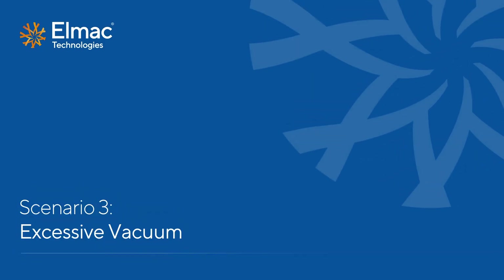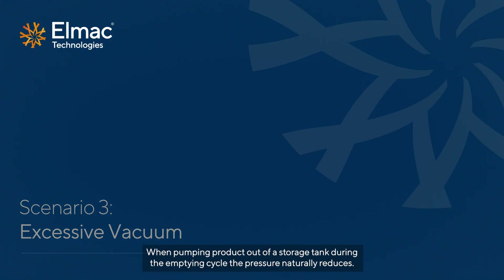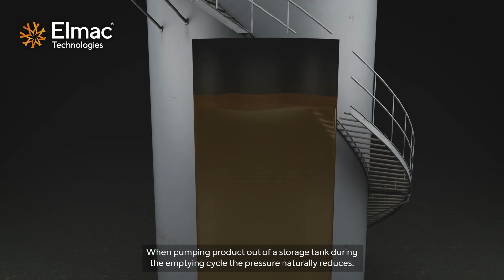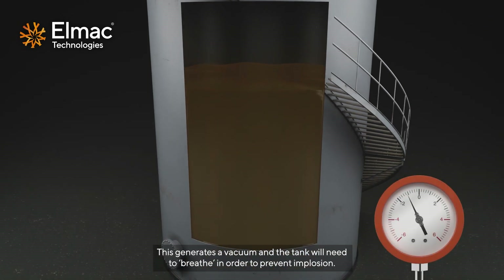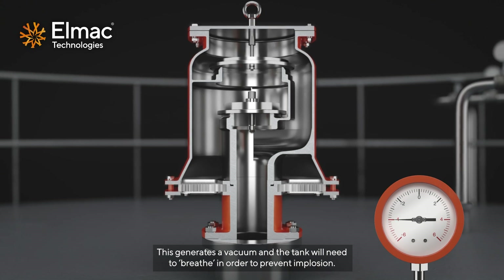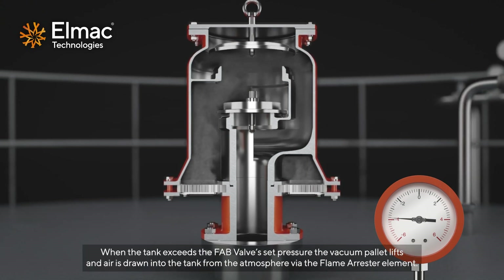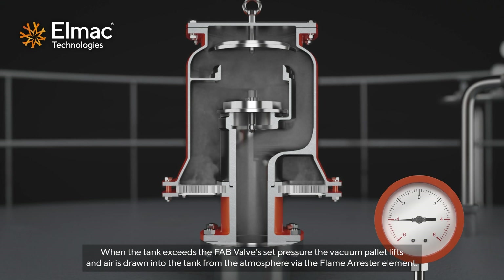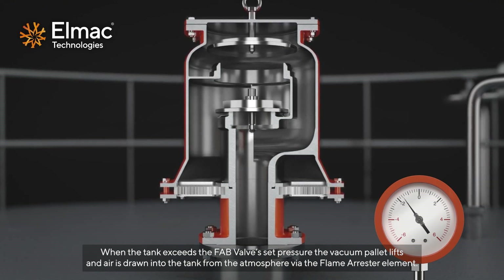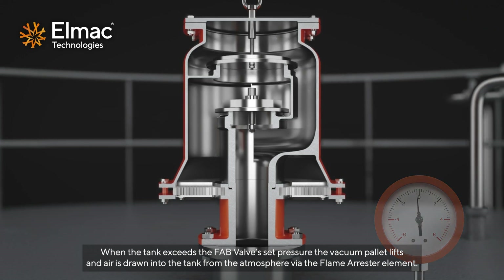Scenario 3 – Excessive Vacuum. When pumping product out of a storage tank during the emptying cycle, the pressure naturally reduces. This generates a vacuum and the tank will need to breathe in order to prevent implosion. When the tank exceeds the fab valve set pressure, the vacuum pallet lifts and air is drawn into the tank from the atmosphere via the flame arrester element.